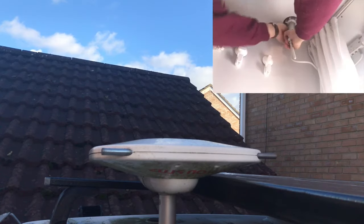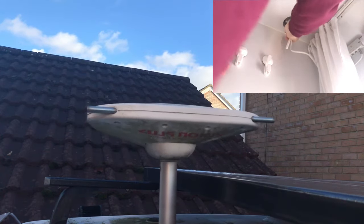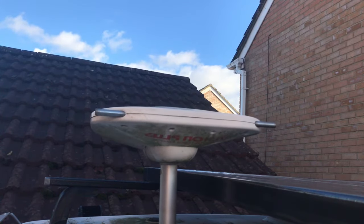For terrestrial TV, which we really only use when we're under tree cover or the satellite path is blocked, we use a Status 570 antenna. We've found this to be really efficient and have yet to find anywhere in the UK where we can't pull in a signal.